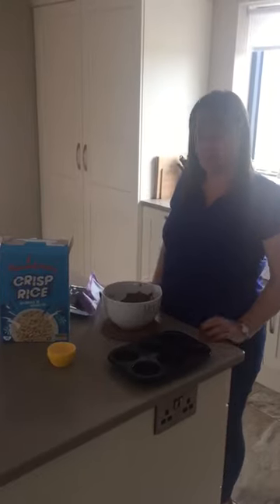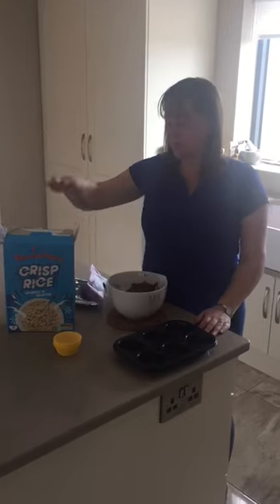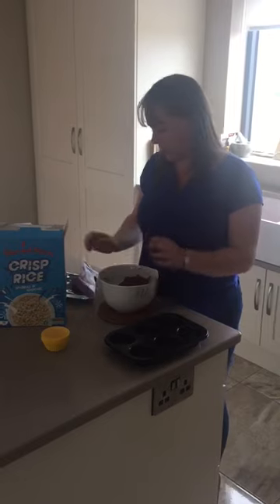Hi boys and girls, I've just come on as we're making some rice krispie buns. So we need some chocolate, rice krispies, bun cases, a bun tray, and a bowl to put our chocolate in.